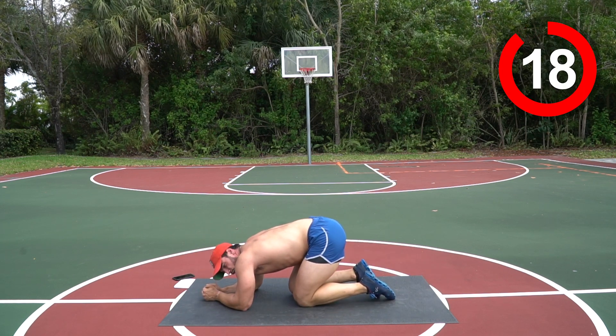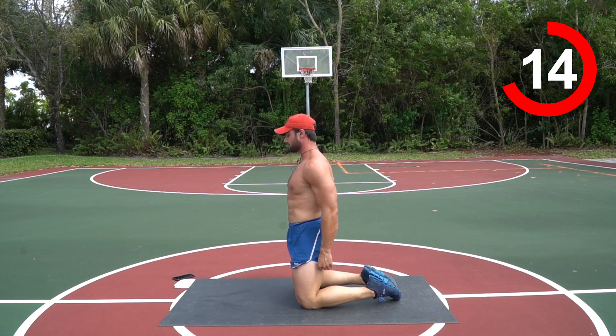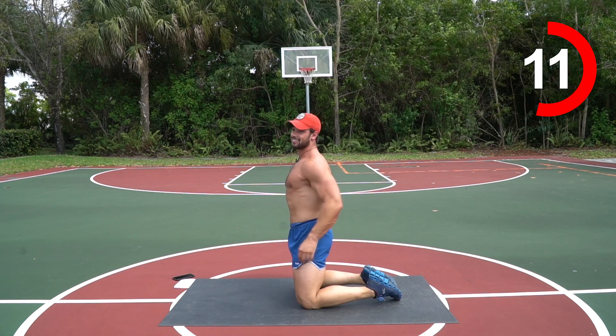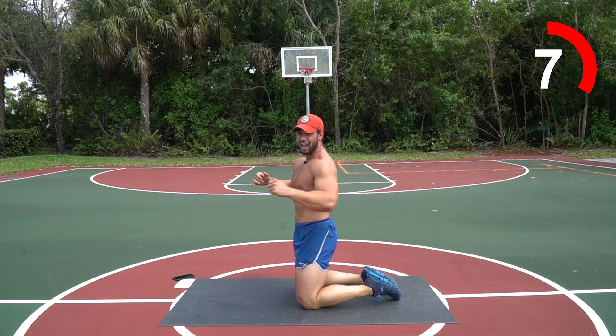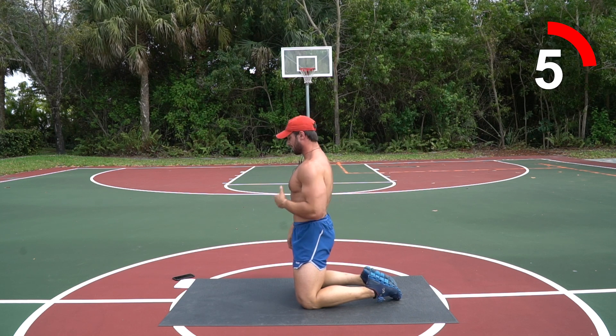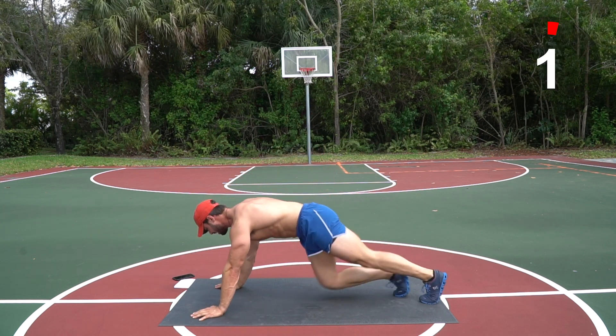Shoulders are on fire, I know your core is on fire. Nice job — five, three, two, one. Six mountain climbers, four burpees — this is the hell circuit right here! Get some water, gather yourself, get ready. We're gonna kill this together — three, two, one, let's go!